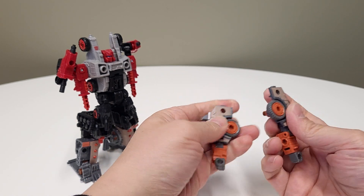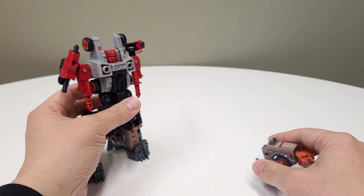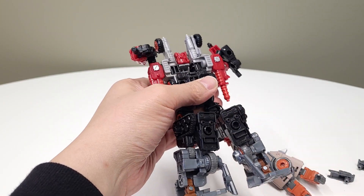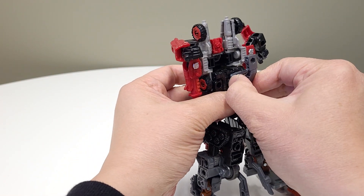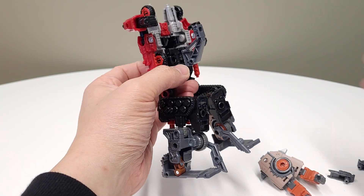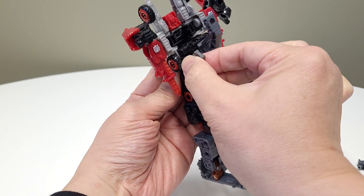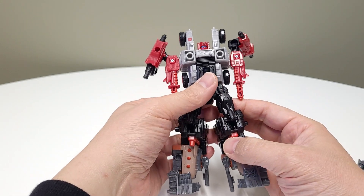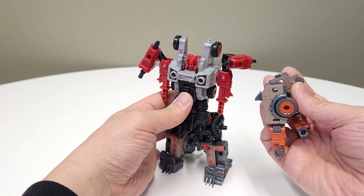This build actually came about because I hadn't really done too many Cog combiners with the Junkions. A channel member by the name of DJD had mentioned doing a Crashbar and Cog combiner, and from there I just started messing more with Cog.